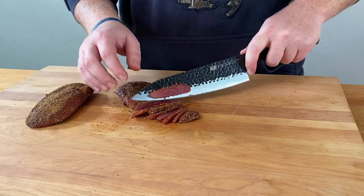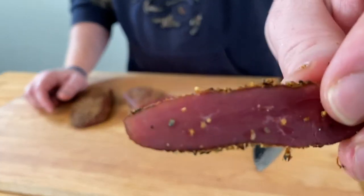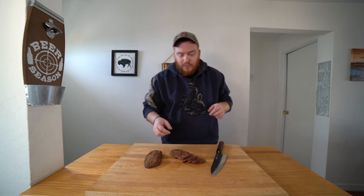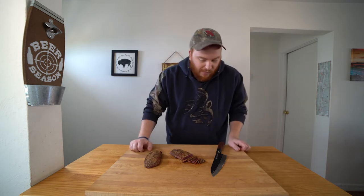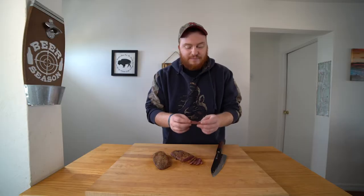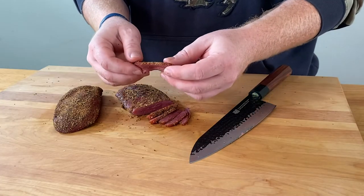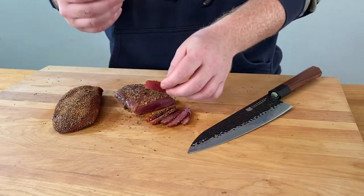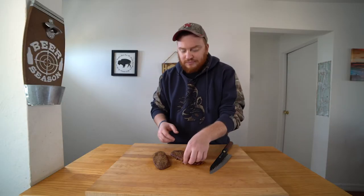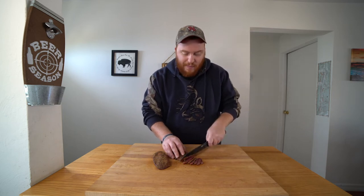Some nice thin slices — that is exactly what we are looking for in our goose pastrami. You have that really, really good salt. That rub is perfect. That cure did a perfect job. It's not too dry, it still has some good juice in it, but it's right at that perfect consistency for good pastrami. It's got a good flavor — it's not too gamey, it's not overly powerful. I just can't stop eating it at this point.